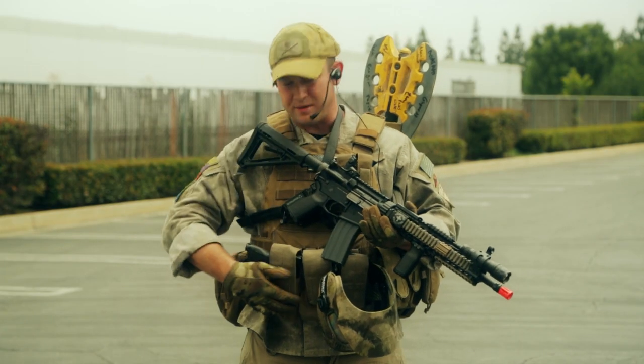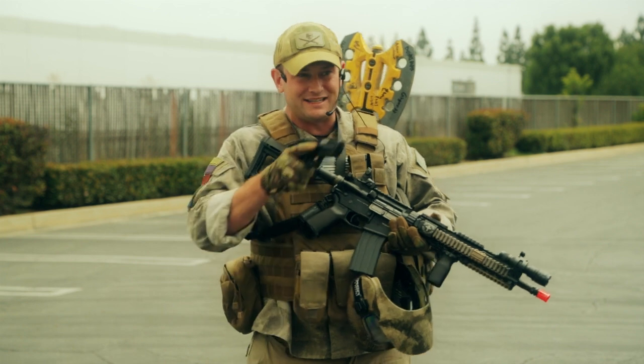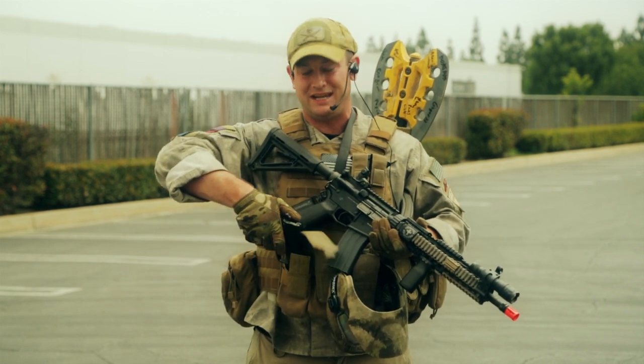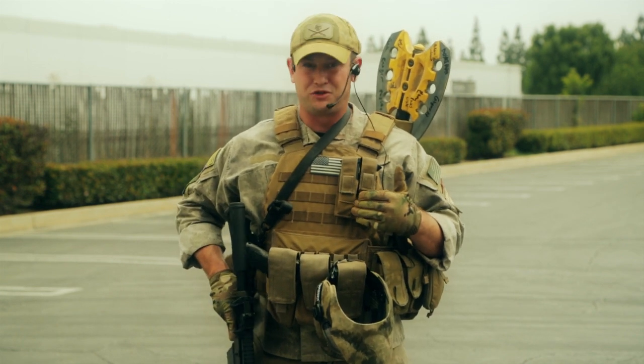As far as my sidearm, I'm actually going to be rocking a KWA HK45. I'm a big fan of this gun because the grip is so well-contoured, it feels like an extension of my arm. It also holds just under 30 rounds in the magazine, making it a very usable pistol, even with just two extra mags, which I'm holding on my Spectre Gear modular plate carrier.